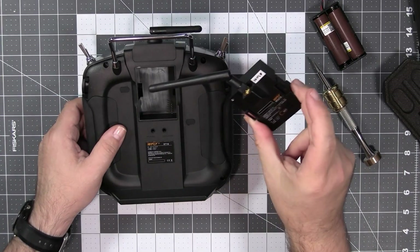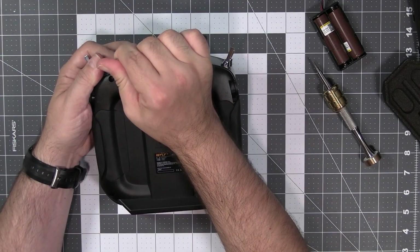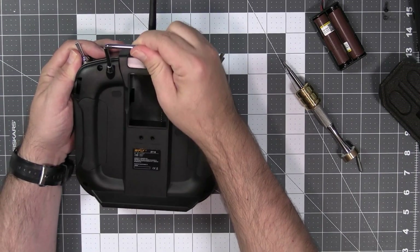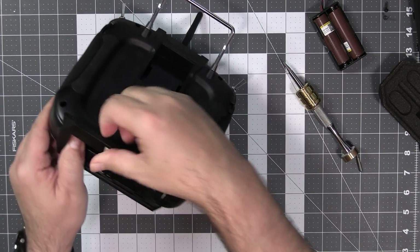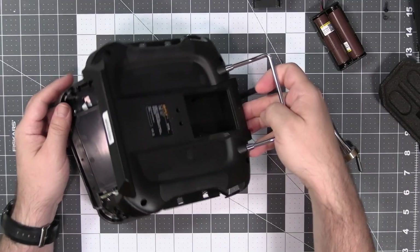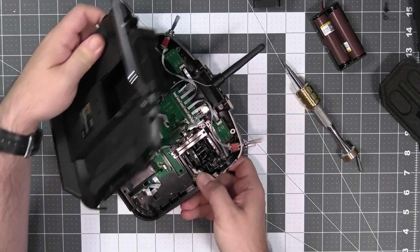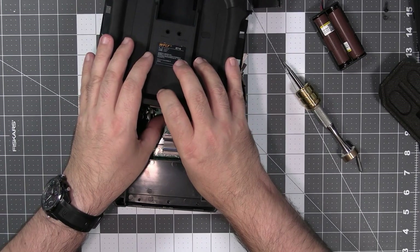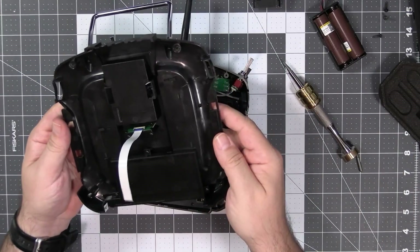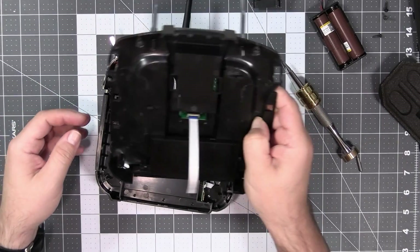Let me take out the transmitter module — we'll look at that later. There are two extra screws over here. The rubber panels on the side also have to be removed. I hate when they do it like this — there's a ribbon cable between the front and back.